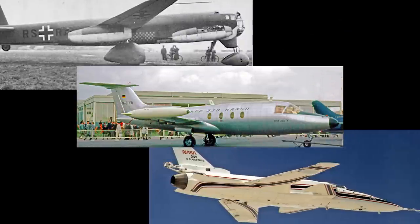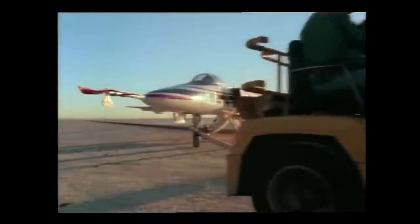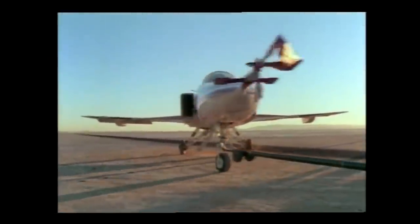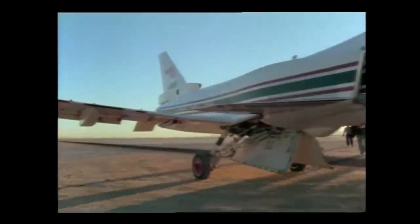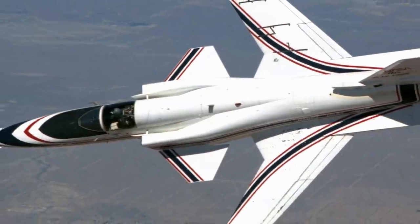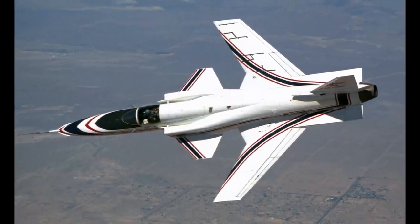Interestingly, these three aircraft each flew 20 years apart: 1944, 1964, and 1984. The X-29 proved to be so reliable that four months after its first flight it became a NASA test program. Almost exactly a year later, in December of 1985, the X-29 became the first forward-swept aircraft to break the sound barrier in level flight.